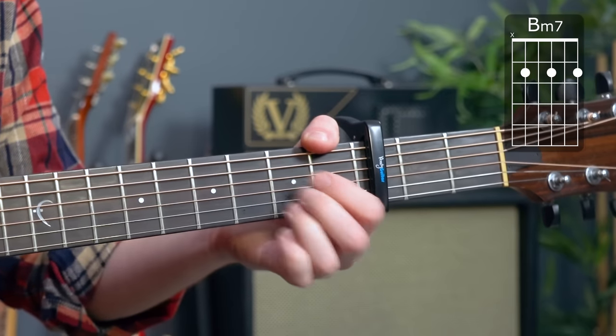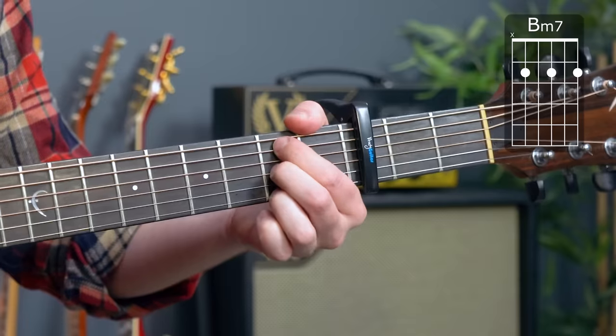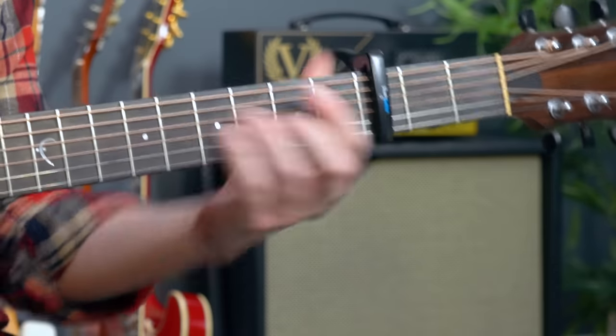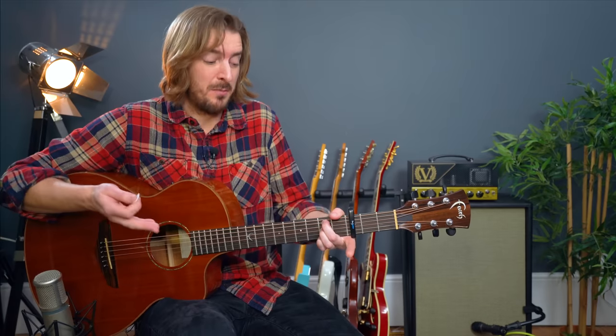You can play B minor 7: like an A major with your first finger up a string and third finger down a string — don't play string 6. That's a B minor 7. You can use it anywhere in the key of D major or B minor; it's always a substitution for B minor. It's a B major 7 but without the first finger, which makes it a minor 7. Simple.